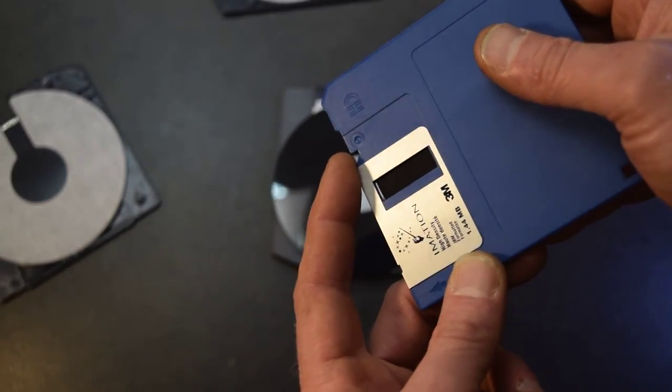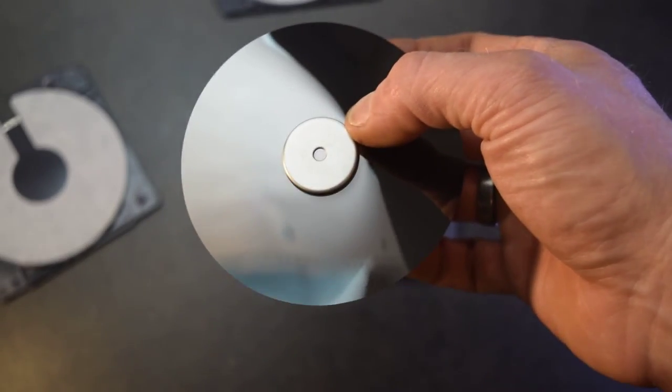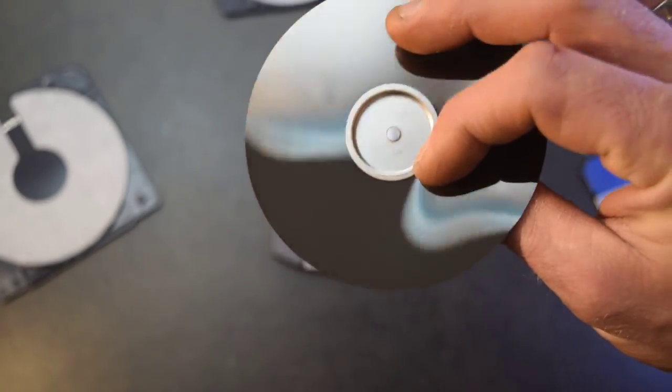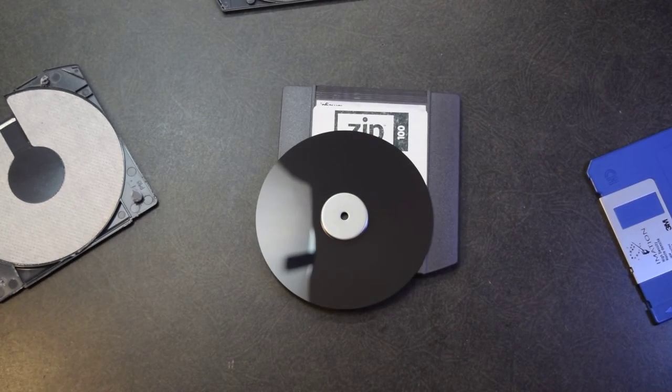It appears to be a bit shinier, a bit darker black. I wonder if that's just the special oxides they used. Who knows? Anyways, that's it — pretty quick video. Hope you all have a wonderful evening.